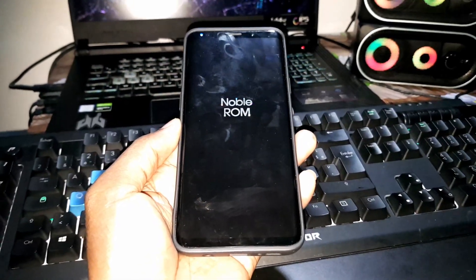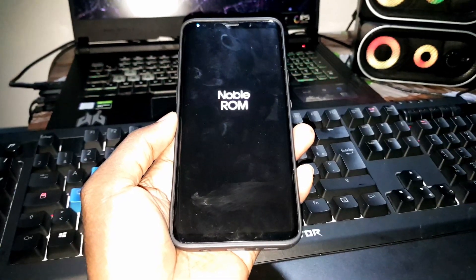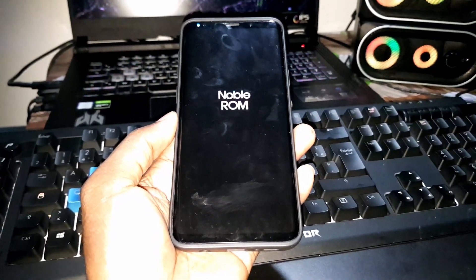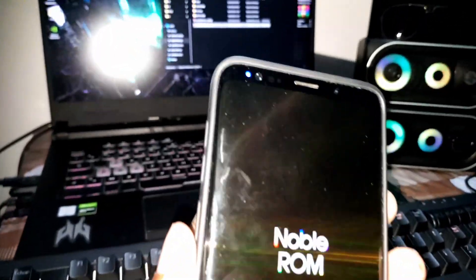Good. Nice. Now the installation process has started. This is not a joke, bro — this is amazing. Like, subscribe, share this video because this is amazing. You can also support the channel with YouTube membership or PayPal — the link is in the description. Now you need to wait a few minutes for the installation of all of this.